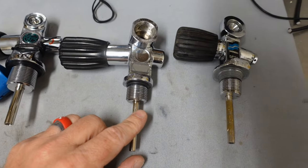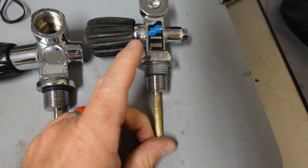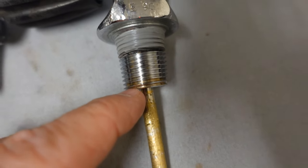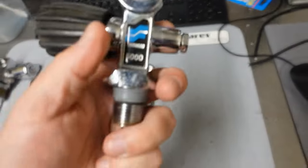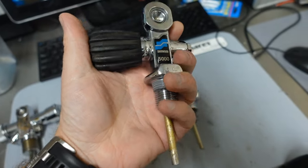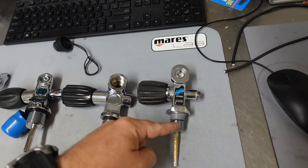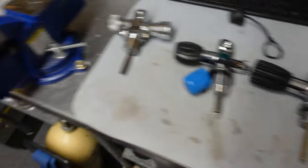Now somebody's going to say, here you've got a 200 bar yoke with a seven-eighths fitting. No — this is a 200 bar yoke fitting, but it actually has a tapered half-inch fitting; you can see how it gets bigger and bigger as it goes up. A neat little fun fact about these: these valves do not seal with O-rings. They actually seal with pipe tape. I actually have a cylinder still in service today — still hydro, still viz — that has this tapered fitting on it.